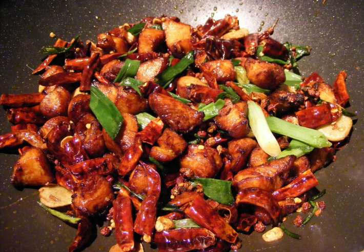It is a stir-fried dish which consists of marinated then deep-fried pieces of chicken, dried Sichuan chili peppers, spicy bean paste, Sichuan peppers, and garlic.